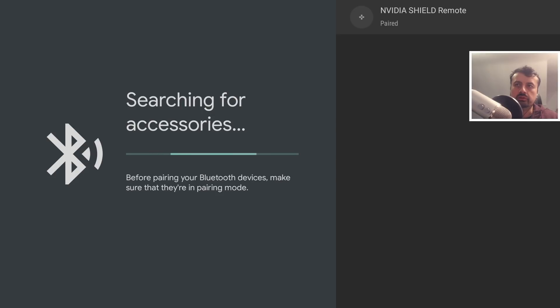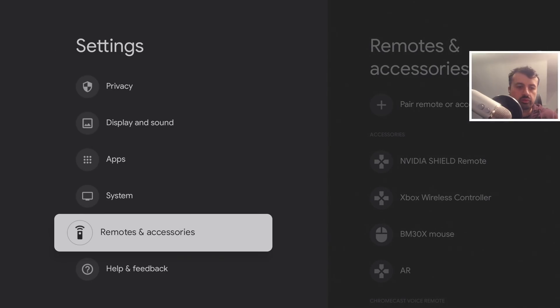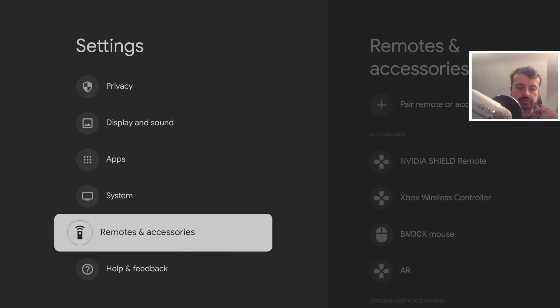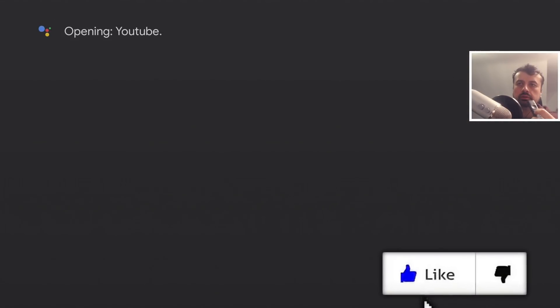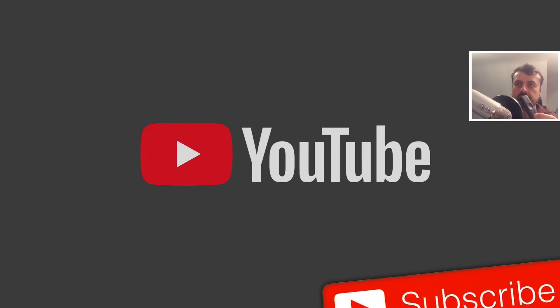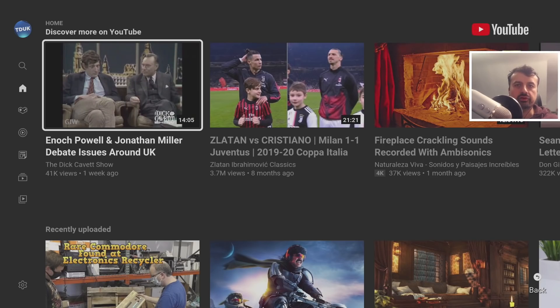Click on 'Pair remote accessory' and you'll see the Shield remote control appear. Click on it and it will establish a partnership between the Chromecast and the Nvidia Shield remote control. Once paired, press the back button on the remote to confirm it's working. You can also press the voice search button and say 'Open YouTube' — voice control is working great.